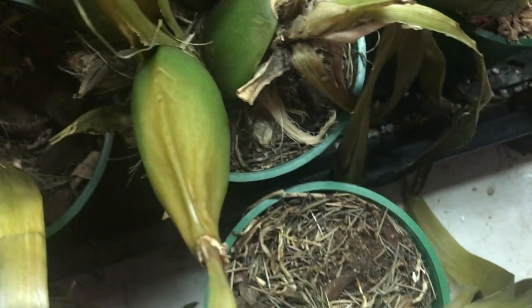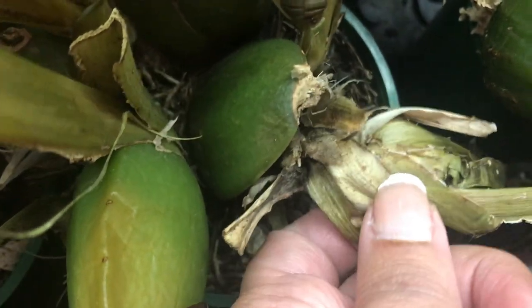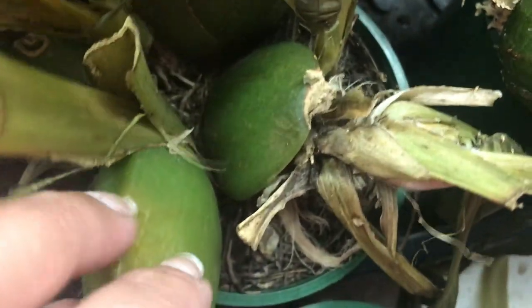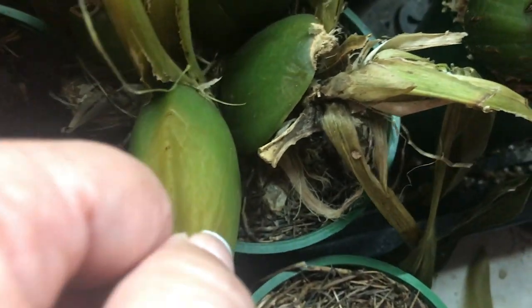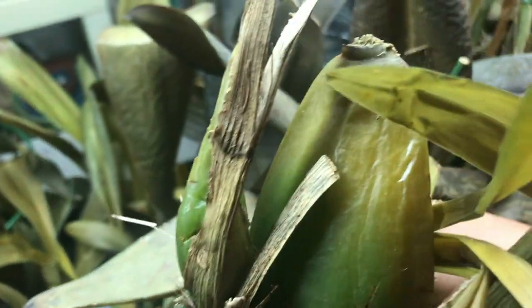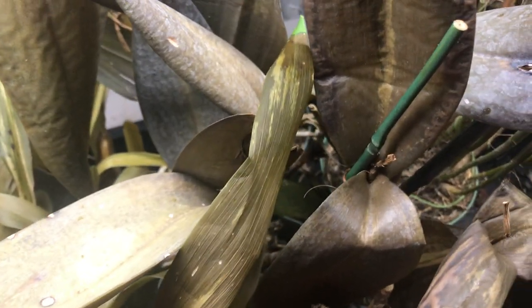I don't know what to say — I'm just showing it to you, just frustrated. Even though this particular one, the old pseudobulb looks green, the newest one is just gone. There's nothing left of it, and all the eyes of the old pseudobulb are gone, so it's not going to make it. This part over here is also very mushy. See how the bottom of the pseudobulb was green but the top is yellow — it's all rotten. The cataphylls are all gone.